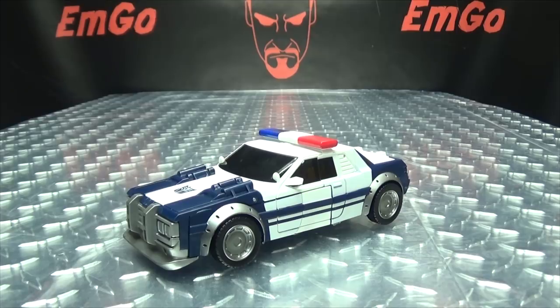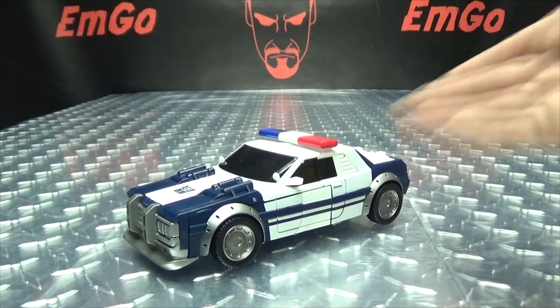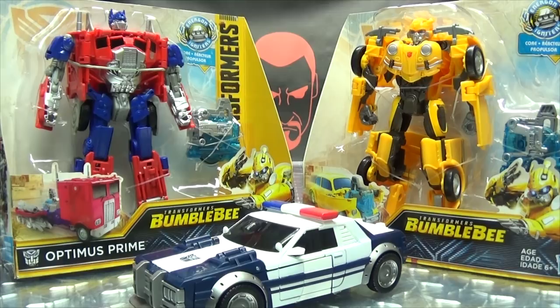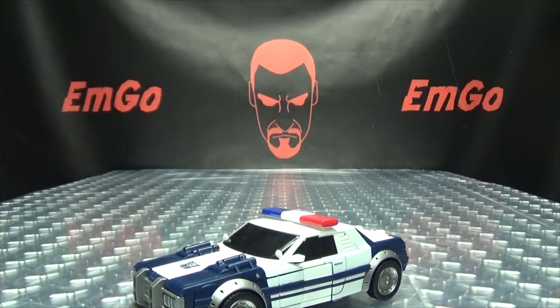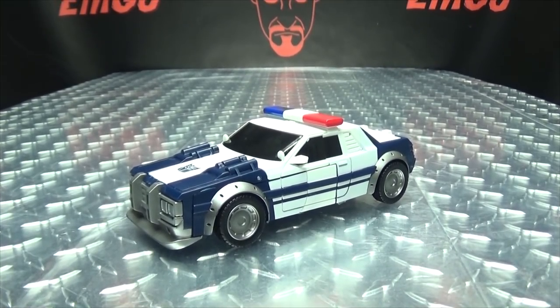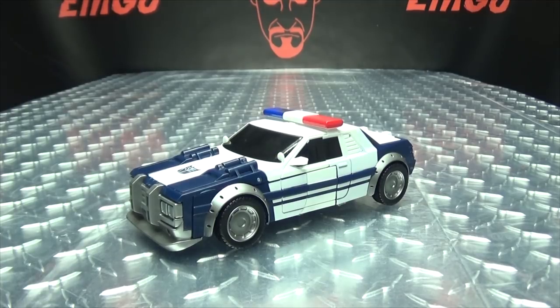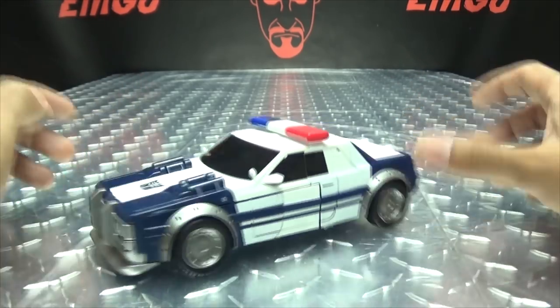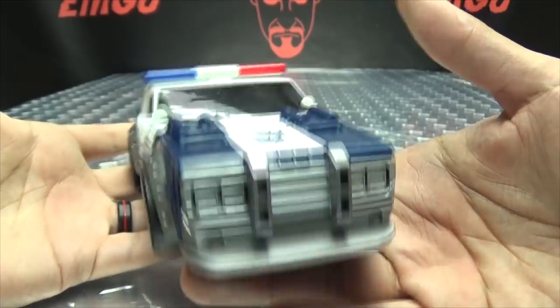Moving right along, here we have Barricade. Now I know when I last reviewed one of these Energon Igniter figures I said I wasn't gonna buy any more — I was done. But Barricade is my homeboy, I'm a Barricade fanboy, so I had to pick this guy up. And while I was at it I also bought these two other figures. Turns out we're gonna be reviewing a couple more of these Energon Igniter figures. These are the bigger size class compared to the smaller Bumblebee and Optimus I reviewed previously — they're a little bit better, not by much, but a little better.